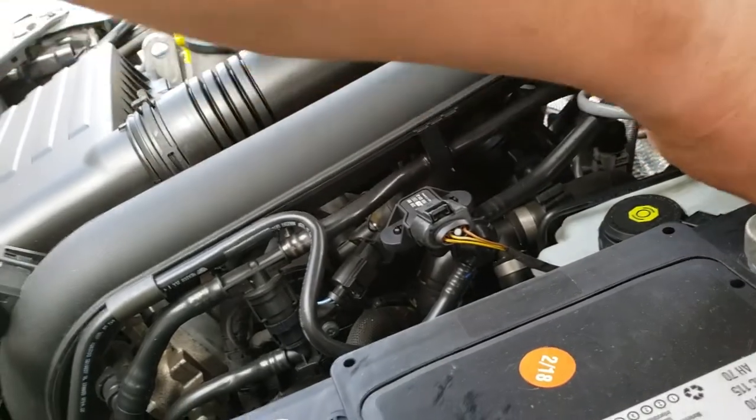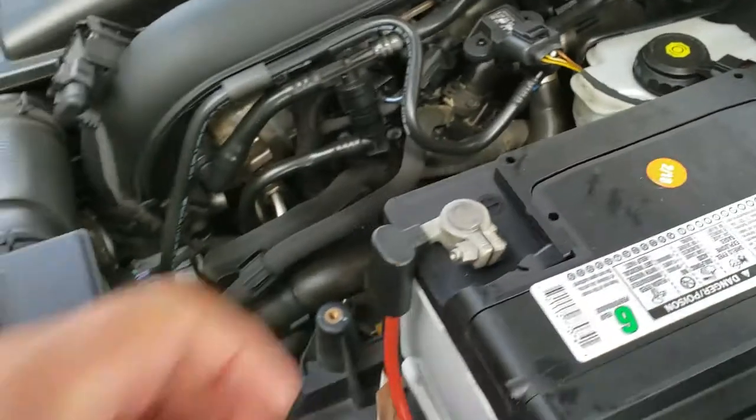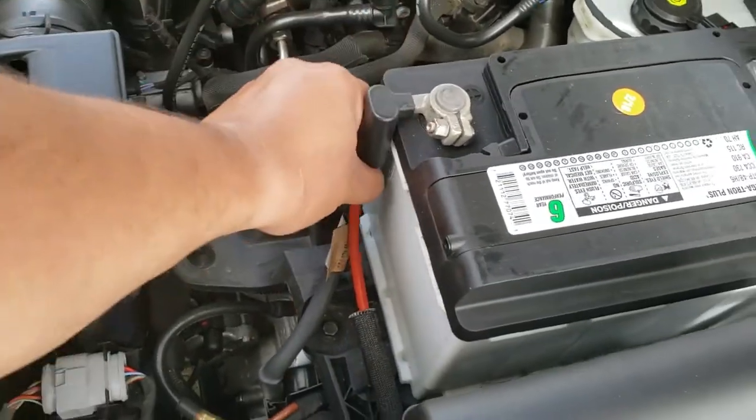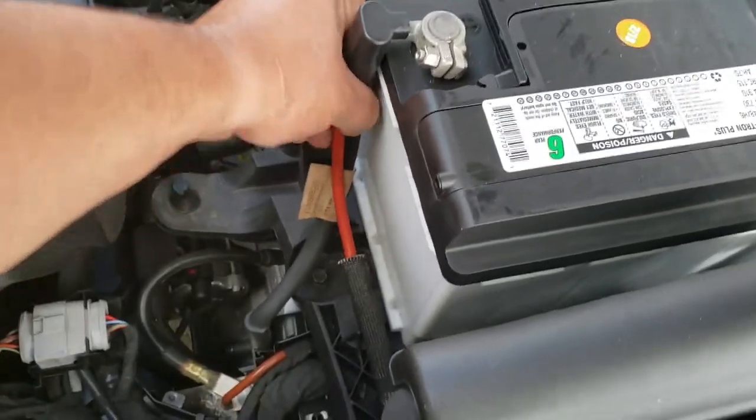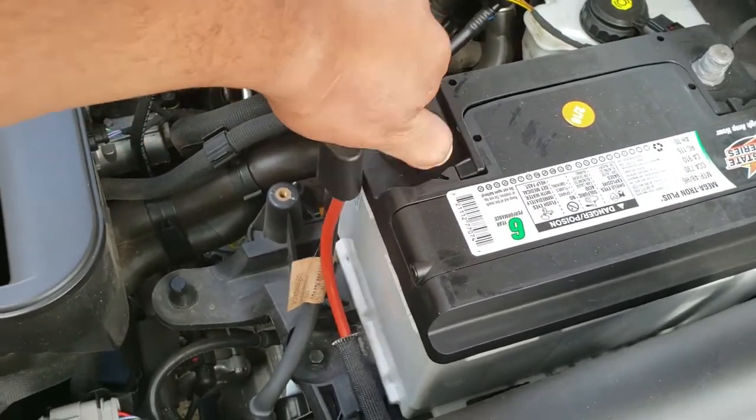We're going to remove the negative terminal first. We'll put that to the side, then the positive. Might need to work it out with two hands. Oh, there it is.